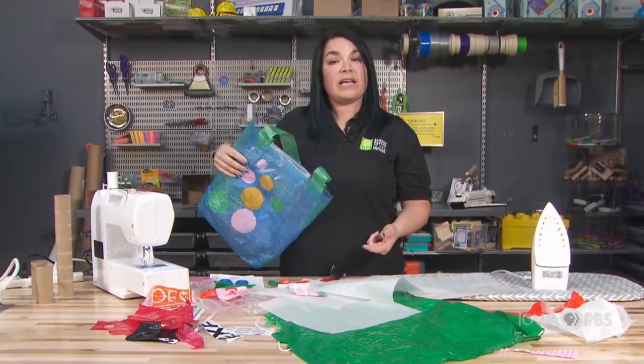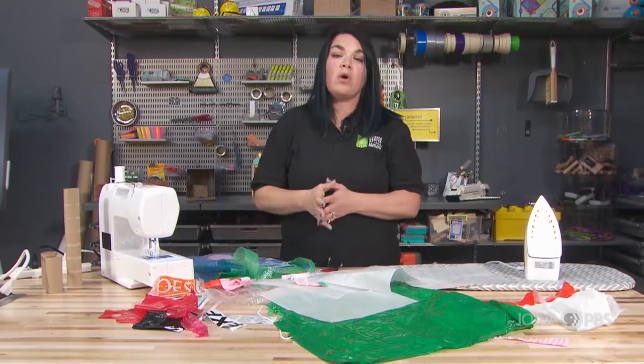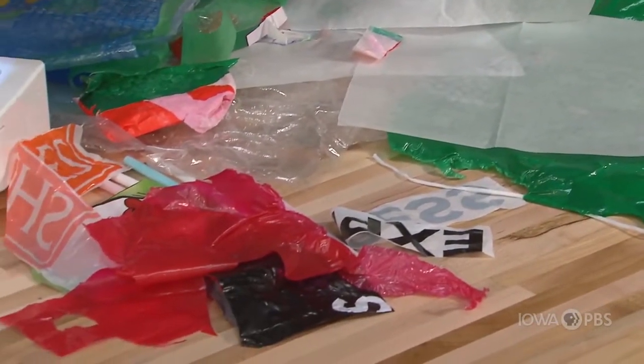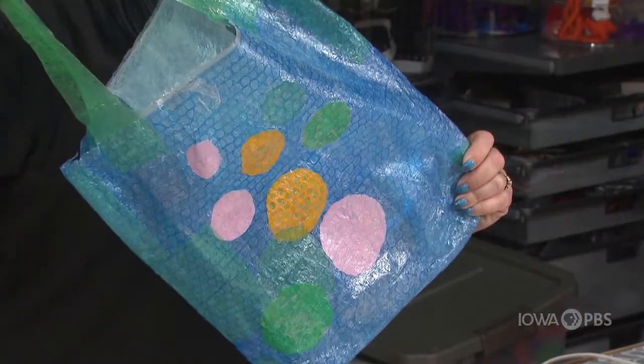This is a great example of upcycling. These are plastics that we might otherwise throw away, or we might recycle them, but in this case we are upcycling them. We're taking them from their current state and using them for another purpose — in this case, making a bag.